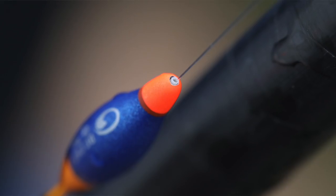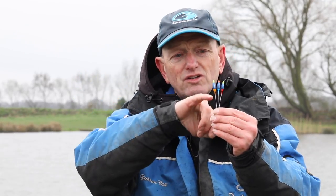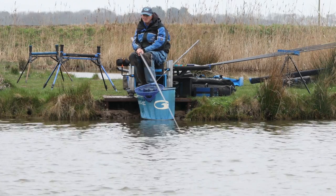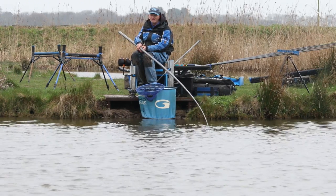This is the DC62 — a really simple in-line pattern. The line goes through the top, comes out the base of the body, and attaches to a long wire stem. These are lovely stable floats, great for shallow fishing and slapping — you can spin them over completely tangle-free. Really simple, but they improve your shallow fishing no end.